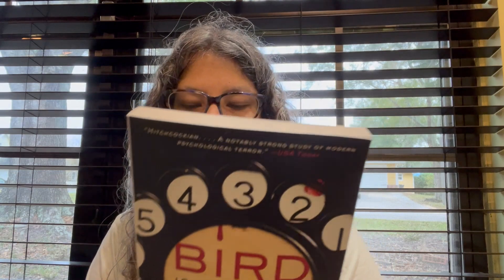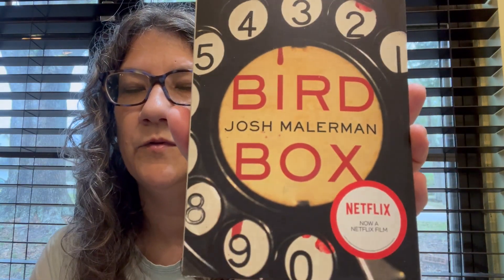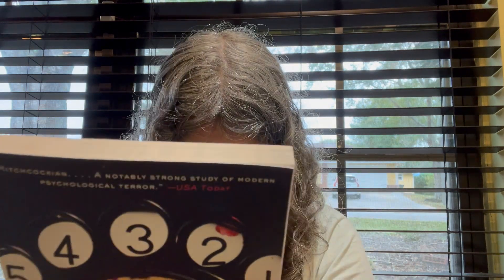I normally don't find good books at Dollar Tree, but I saw this one — Bird Box. They made a Netflix movie that we watched. It's kind of weird and I don't remember the ending being that good, so maybe the book will explain more. Nothing else good in the book department, as usual.